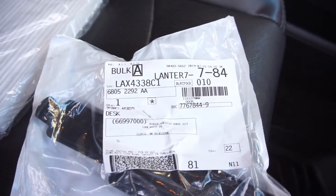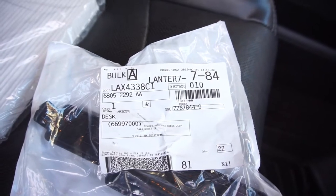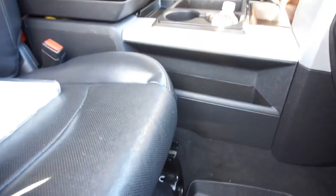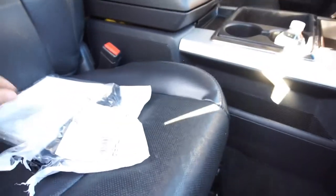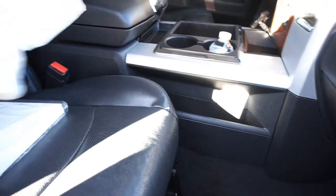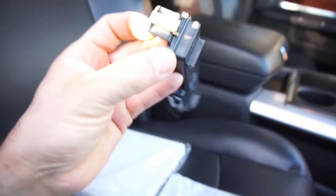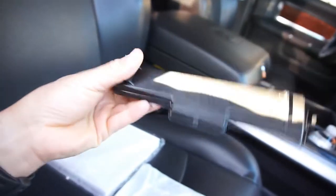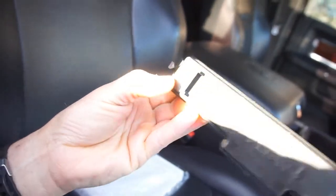I'll hold the part number here for a second so the camera can focus — most people move too fast. You will need tools for this truck. The last filter I bought was a cheap non-Mopar one; this time I went with the genuine Mopar part, which should give better fitment.